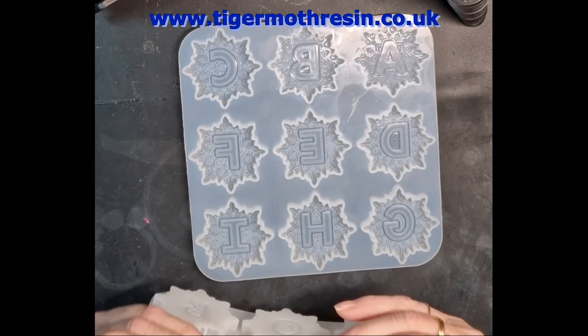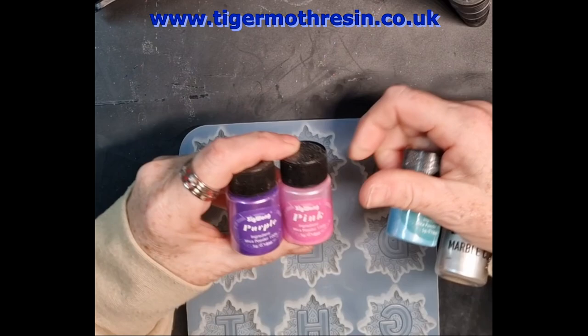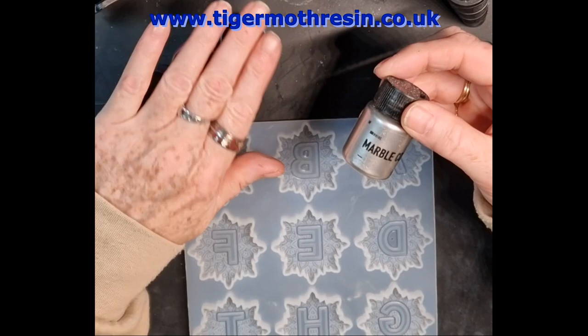So anyway, I'm going to move them out of the way. I'm going to use Sigrun. I've got purple, pink silk, blue, and then I've got the silver that I got off of Chimu.